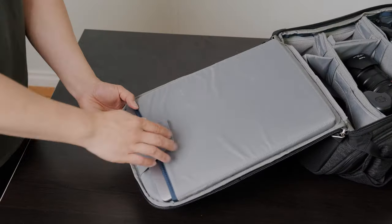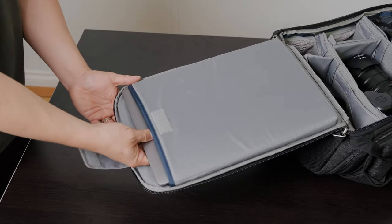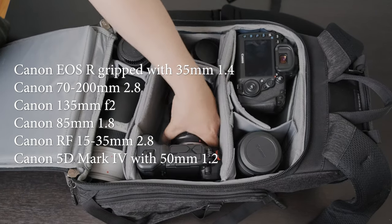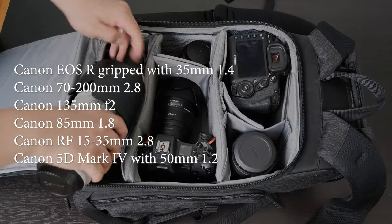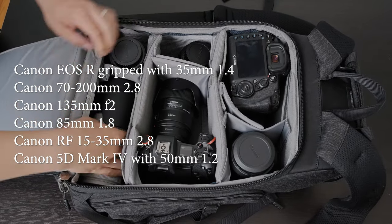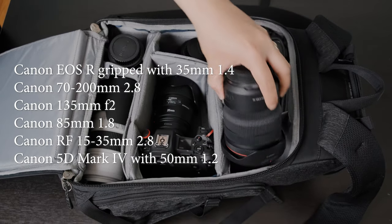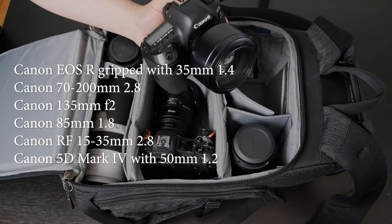It is back-zip, so this is where you can access your 15-inch MacBook Pro as well as all of your camera lenses and bodies. You can fit up to an EOS R with the battery grip attached. You can even fit a Canon 70-200 f/2.8 with the lens hood, and if you had a standard zoom you could fit it upright no problem.